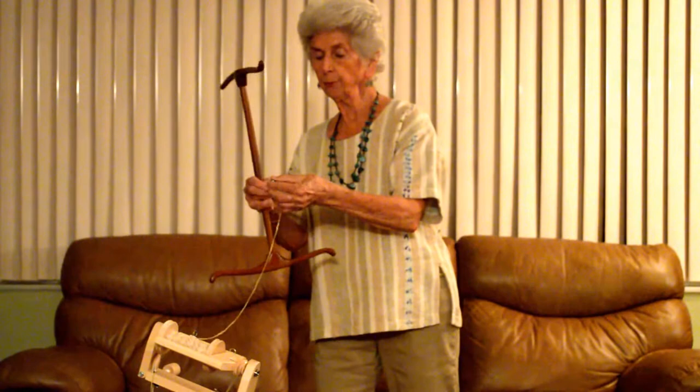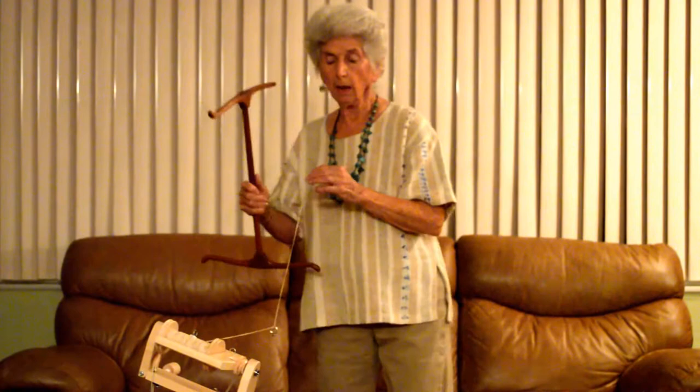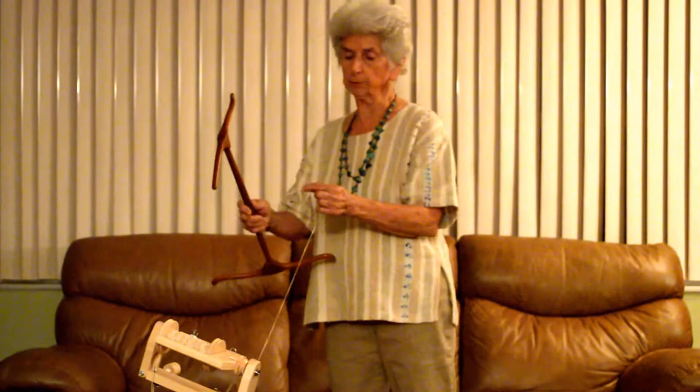Hi, I'm Joan Rewain and I would like to show you how to properly use a niddy noddy. I have done some plying on my wheel and the first thing I'll do is release the tension on the bobbin. Then I'm going to take off my ring, because I'm going to put it on my yarn, and that gives me some weight so the bobbin will not backlash.